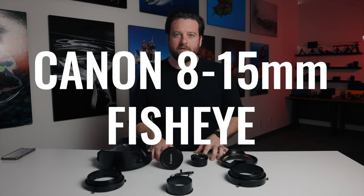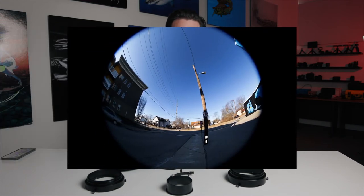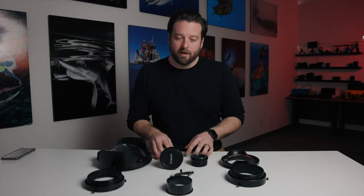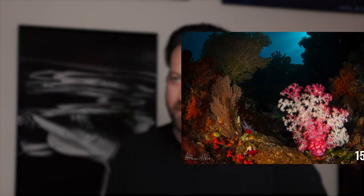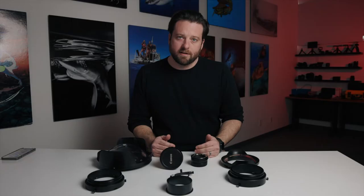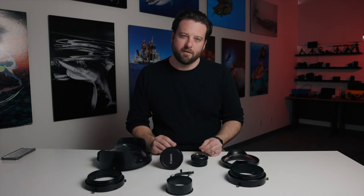Lens number one: the Canon 8-15 fisheye. For those of you who have not shot underwater, initial instinct is often 'I don't really want to do fisheye shooting because I don't want that weird warpy image.' I would agree with that for topside photography — if you're shooting in a city with parallel telephone poles and buildings, you're gonna notice that warp and it'll be a very niche lens. But underwater it's the exact opposite. This is our workhorse, our go-to lens. We don't have parallel lines underwater, so this lens lets us get very close to the subject.